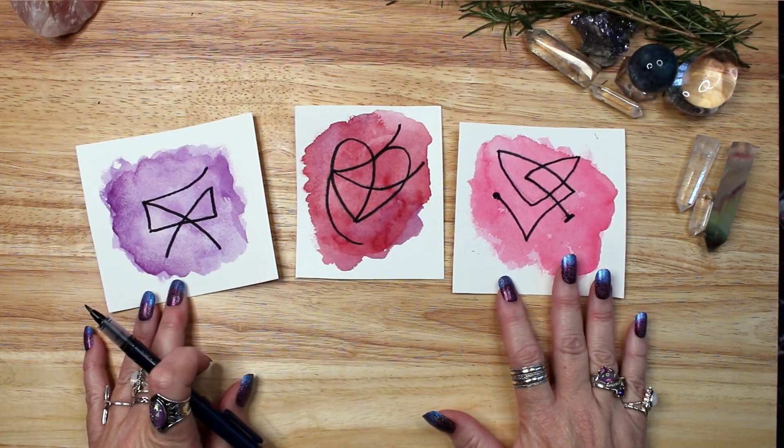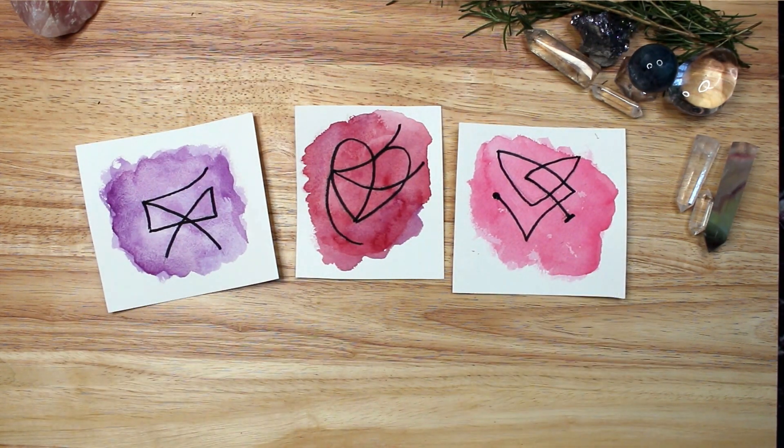Let me know which sigil you like best, and which sigil creation method speaks to you the most, in the comments below.